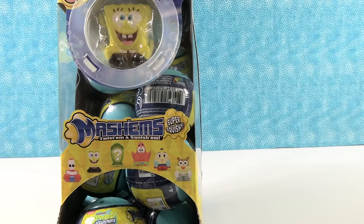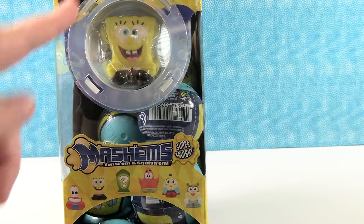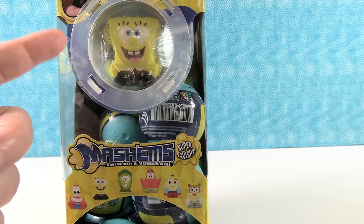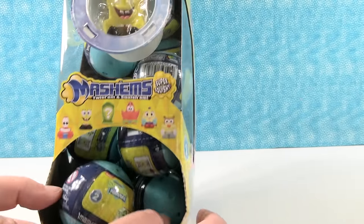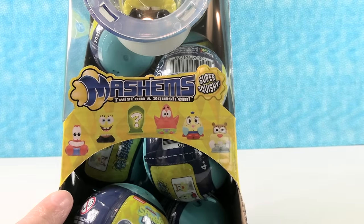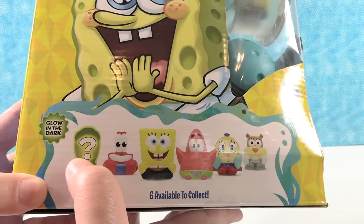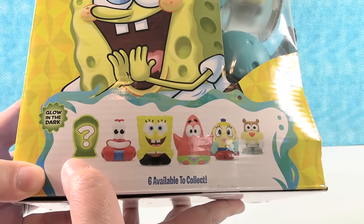It says so right there — super squishy. On the front right here we can see a cute little SpongeBob. It looks like he's in a porthole, even though it's not a porthole — it kind of looks like it. And right here are the six different Mashems that come in this collection. We can turn it and see them bigger. One is a mystery and it's going to be glow in the dark.